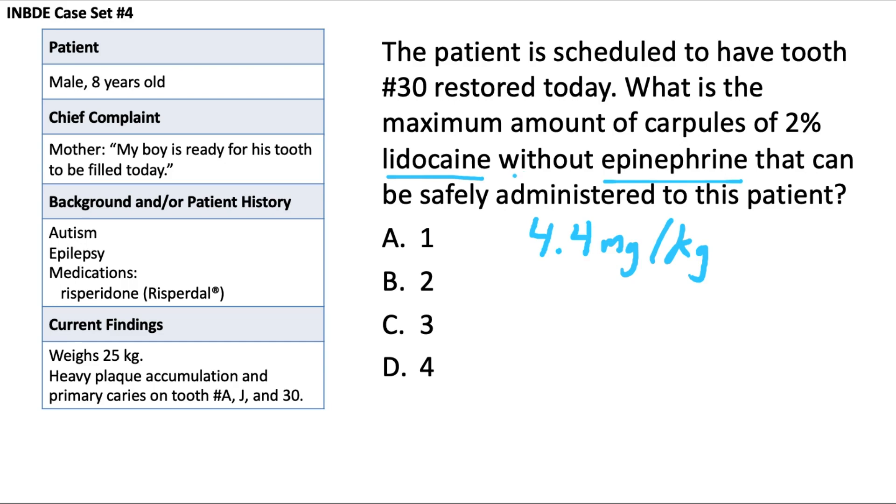If the lidocaine has a vasoconstrictor — epinephrine, for example — the limit is a bit higher at 7 milligrams per kilogram. That's not relevant for this question, but worth noting. With the 4.4 mg/kg guideline, that means we can go up to 110 milligrams for this 25-kilogram patient. You take 4.4 and multiply by 25: 4 times 25 is 100, and 0.4 times 25 is 10, giving us 110 milligrams.